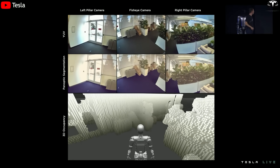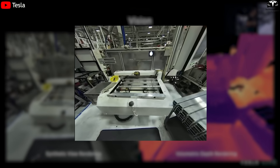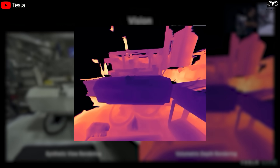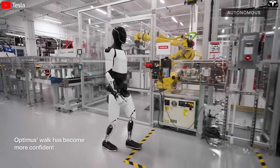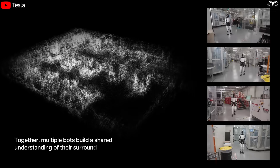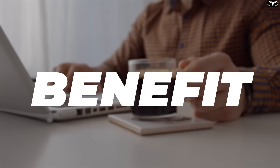Imagine Optimus now having multiple eyes: a wide-angle camera for full view, a telephoto camera for detail, infrared sensors for the dark, and directional microphones to catch voices around it. This means Optimus doesn't just see — it actually understands its environment, much like how we use our eyes and ears to read situations.